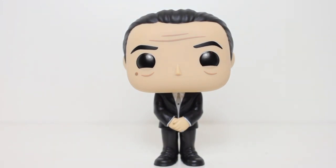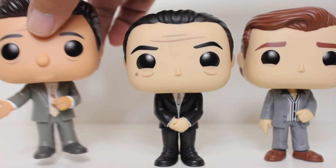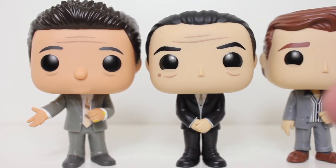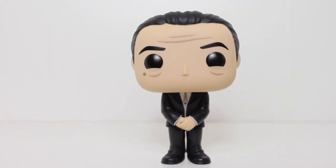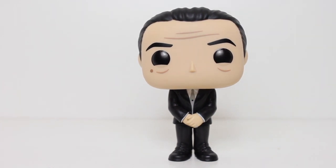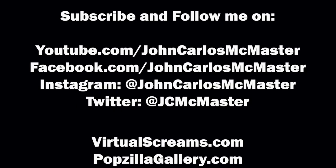Even though it's just a guy in a suit, when you put him on the shelf with Tommy and Henry, there's no doubt in your mind that this is the cast of Goodfellas. Excellent pop in my opinion, because even though it has a simple design, it has identifiability as a Goodfellas pop. Thanks for watching, everybody. Let me know in the comments below what you think of this pop, and if you want to be up to date with all my latest reviews, be sure to click subscribe. Thank you.